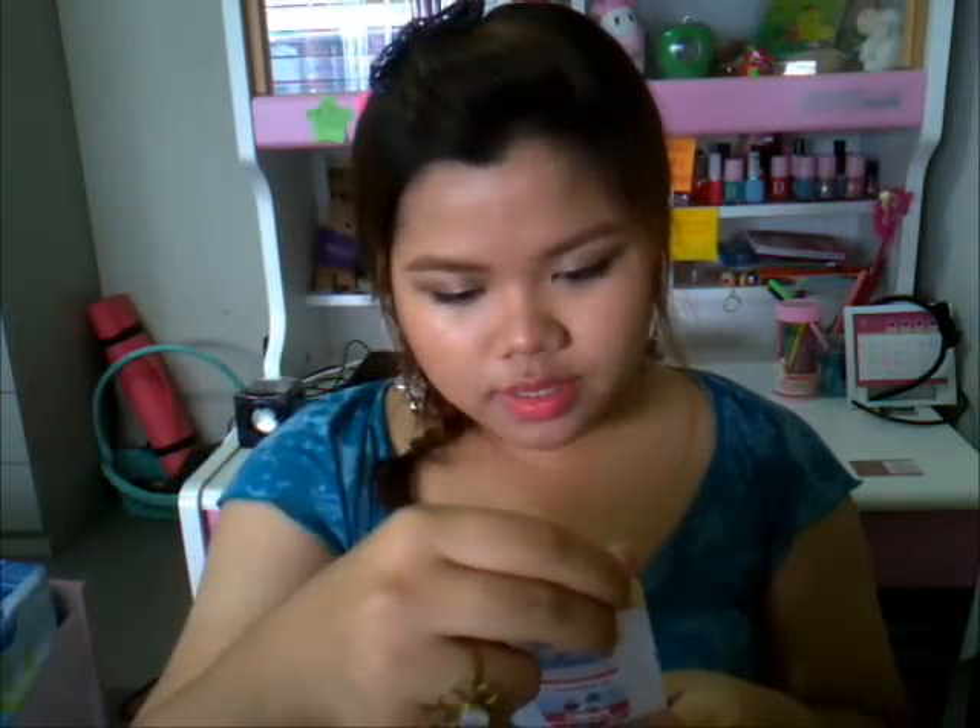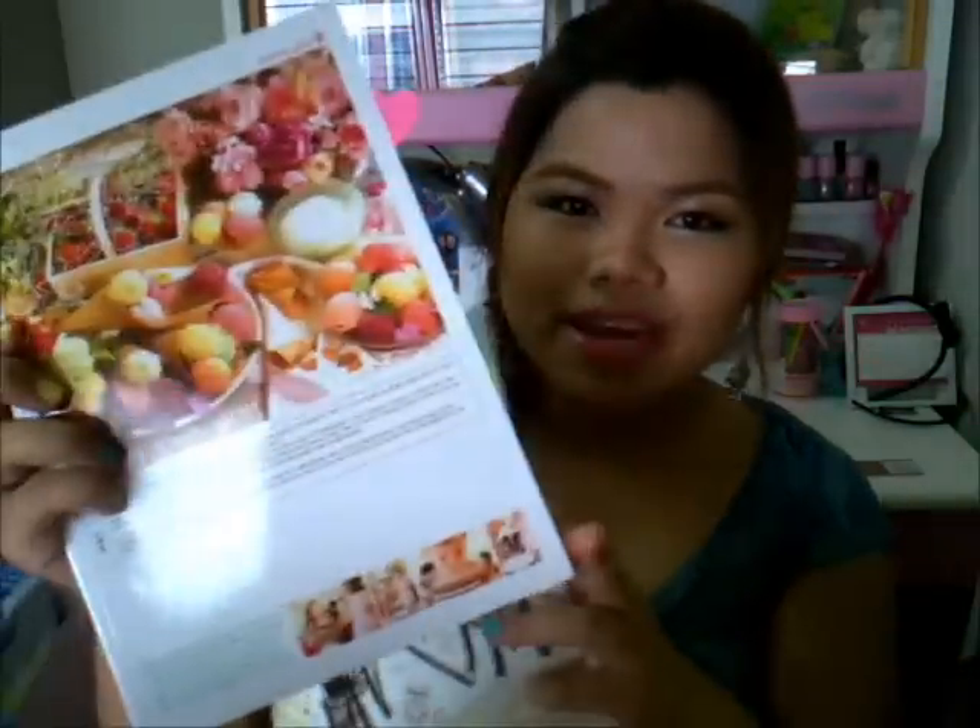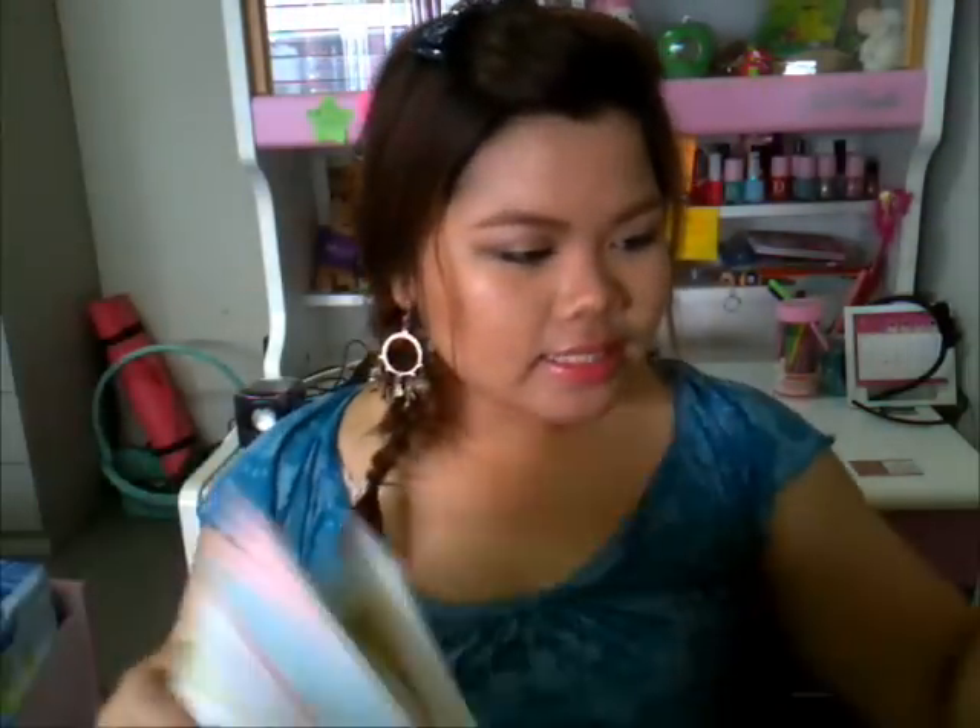Then I got this cute notebook. I love these cute little things because they keep me motivated for school. This is an eye-soft notebook — the paper has a yellow base tone so it won't hurt your eyes when you write for a long time. It was about one dollar each also, and it is made in Korea. It is very famous in Thailand.